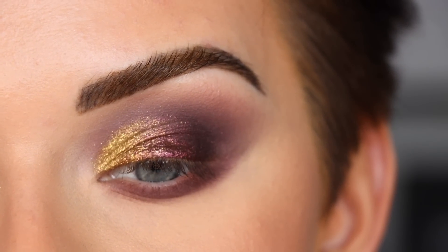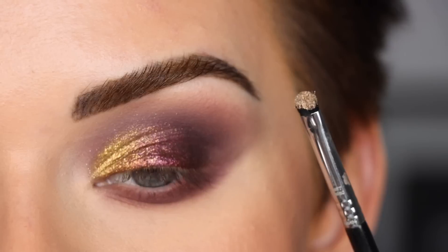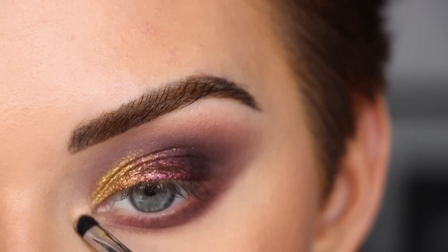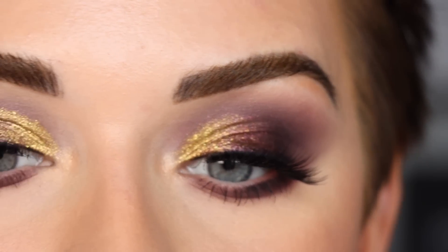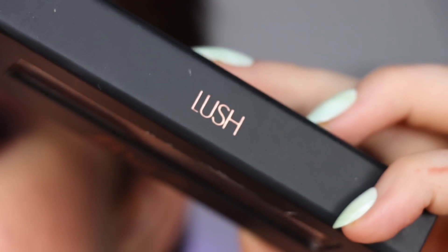There aren't really any light highlighter shades in the palette, so I'm going to take the highlighter I used on my face — Sigma Savannah — on my Sigma E21 and pop that in my inner corner. I'm going to put on my mascara and lashes. For my lashes I'm wearing my brand, The Bright Lashes, in the style 'Lush.'